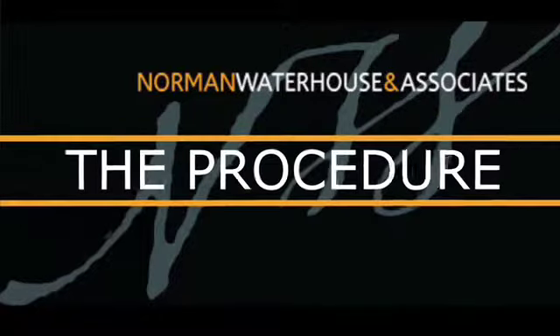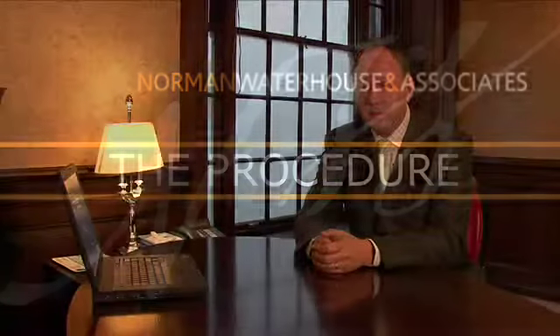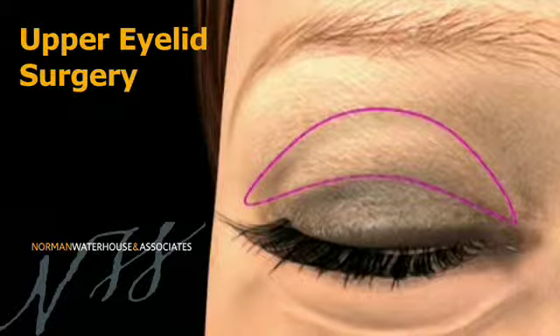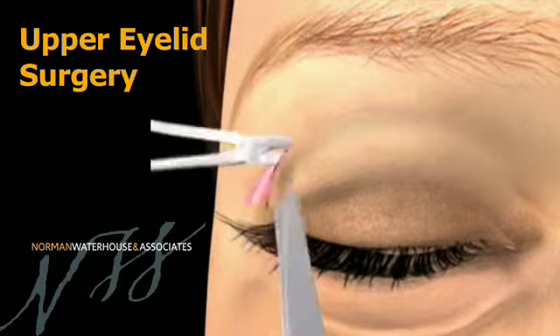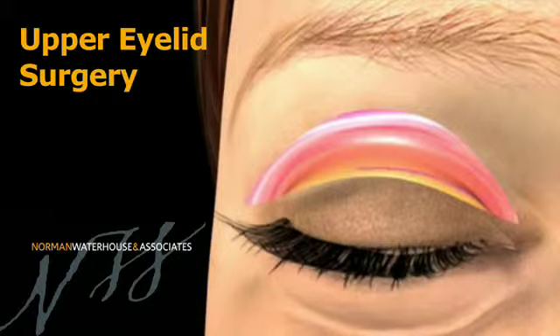If we're just operating on the upper eyelid, this can often be done under local anaesthetic or local anaesthetic with some sedation to keep the patients comfortable. Upper eyelid surgery is undertaken usually through an incision in the eyelid itself, which runs from one side to the other in the crease.